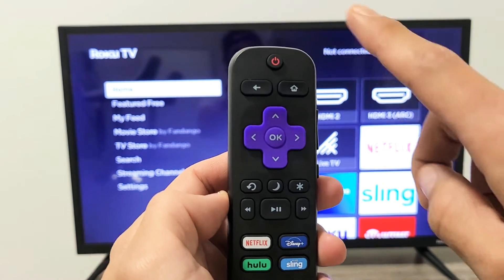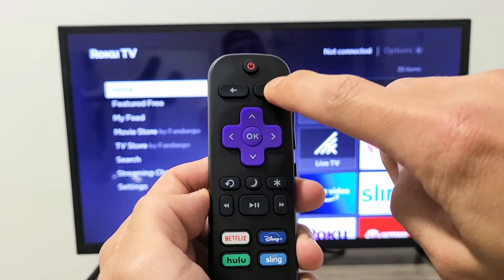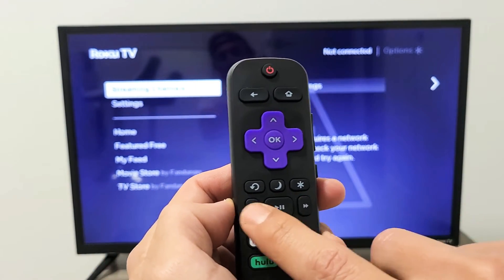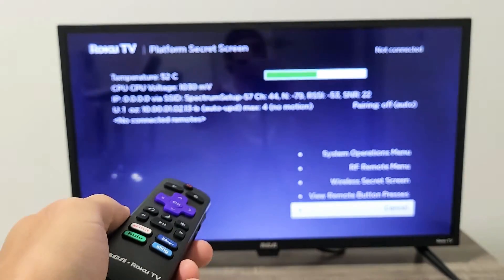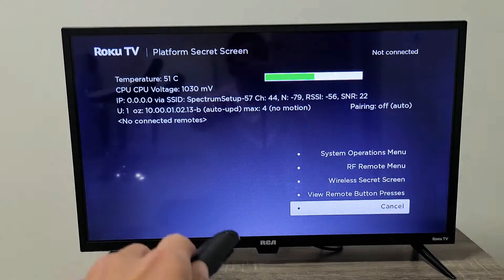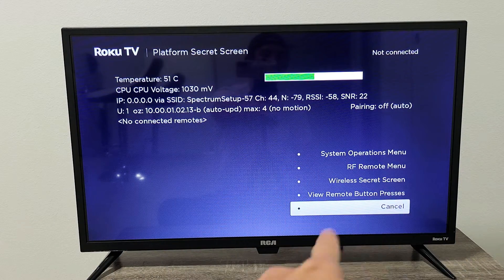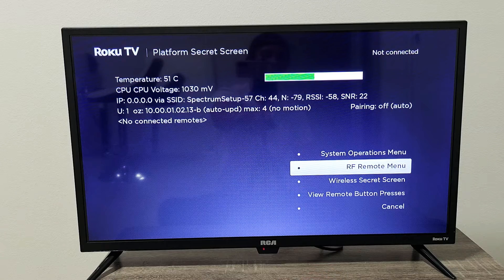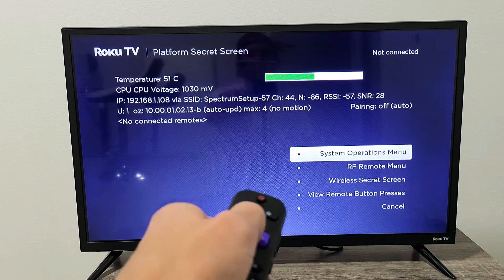We're going to do this together. Ready? Home button five times: one, two, three, four, five. Fast forward, play, rewind, play, fast forward. Got it on my first try. Now this window here will pop up. What we want to do is move up to the system operations menu right here, highlight that, and click OK.